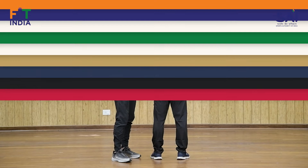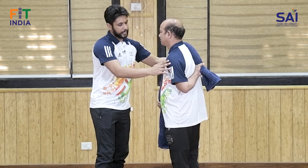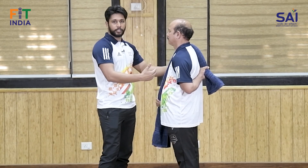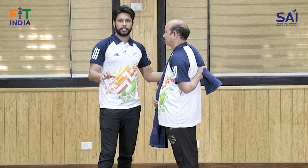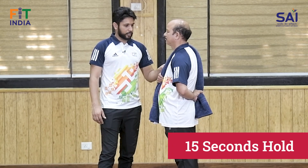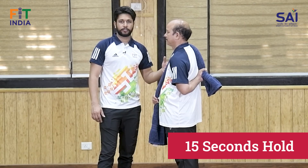Iske baad front hand se pull karein, back hand upar na jaye, elbow under ki taraf rakho. Shoulder ke interior part pe stretch aayega, 15 seconds hold karein. Phir release karein, back hand relax hoga, aur firse stretch karein - phir se 15 seconds hold karein.